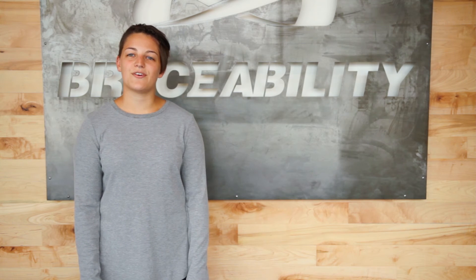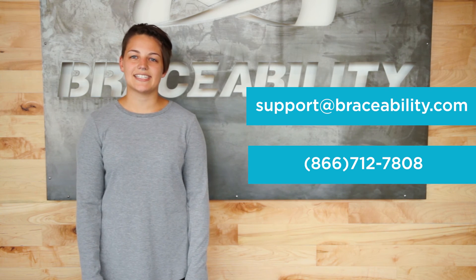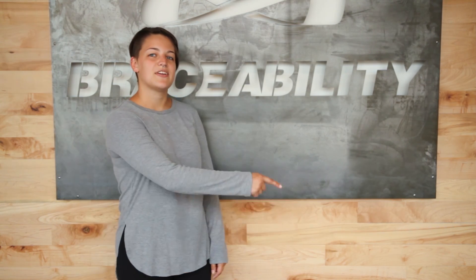If you have any questions, feel free to contact us at support@braceability.com or call us at 866-712-7808. Now that you know how to measure, check out this video to learn how to put this brace on and the proper location to wear it at.